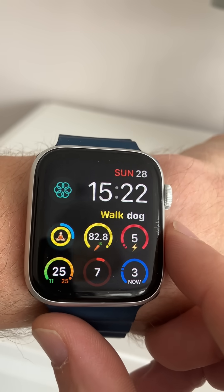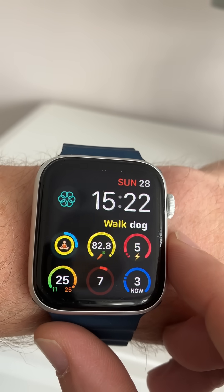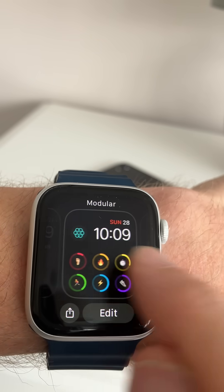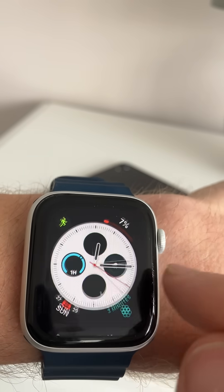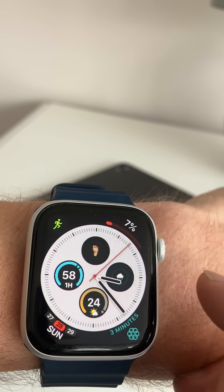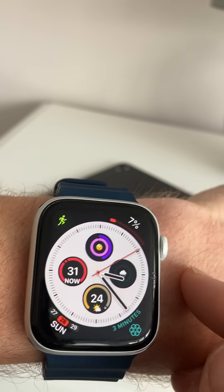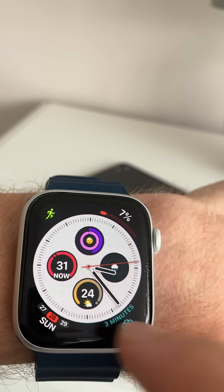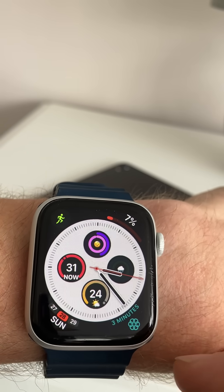This is how you add extra complications to your watch face. The text one only works on the modular infograph watch face, but the other ones actually work on many other faces. As you can see, these widgets are all controlled by MegaFace now — there's the sleep tracking widget and the weather widget, which gives you the temperature and the conditions.